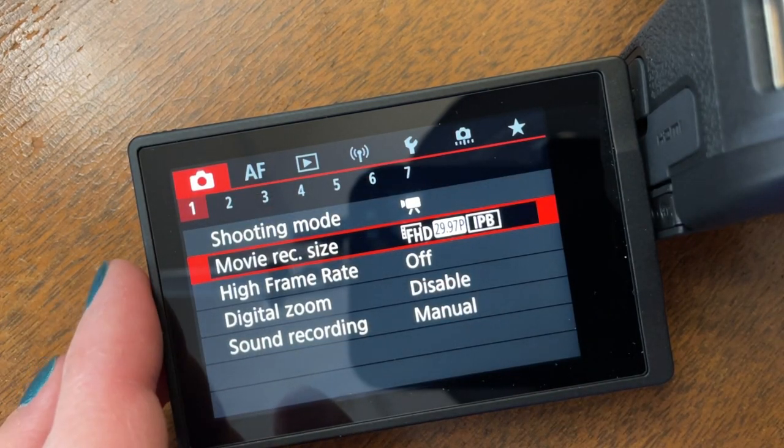If your camera shoots in 4K you can choose that if you want, but your file sizes are going to be a lot bigger and depending on the speed of your computer it may take longer to edit those videos. That's why I like to stick with 1080, especially if you're just trying to figure things out.